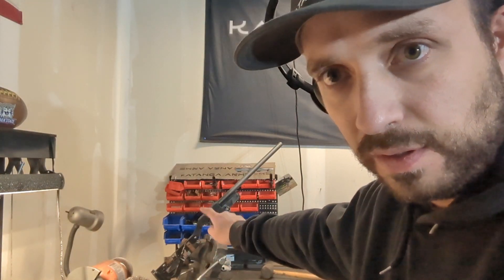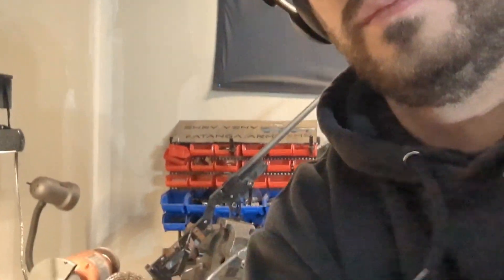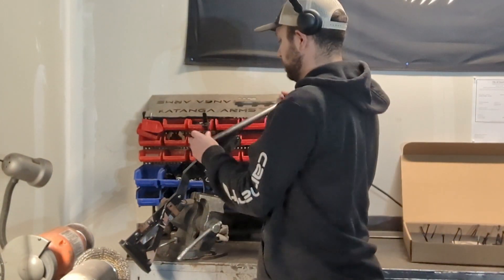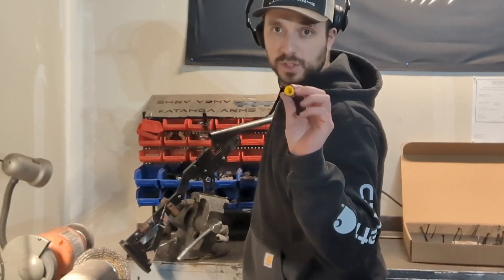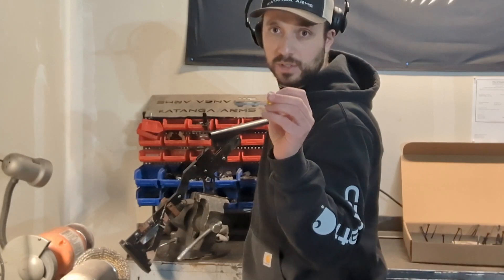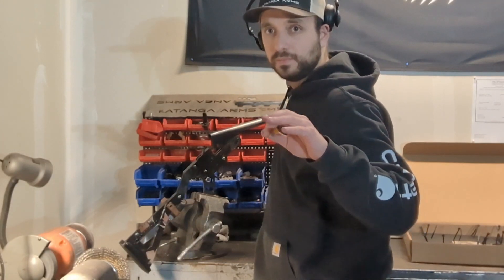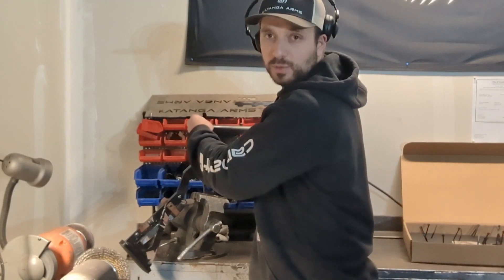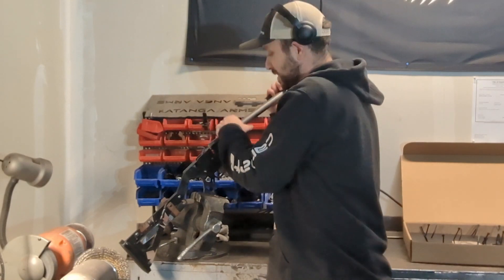This is how I test firing pins to make sure they're working correctly. I just get a shot shell and take all the stuff on the inside out so the primer is still there. Then I have a scout in the vise over here — I can zoom in a little bit — and I put the shell in the barrel. Remember, there's no powder, no shot, nothing in this shell except the primer. So don't do this at home unless you are a firearms manufacturer.